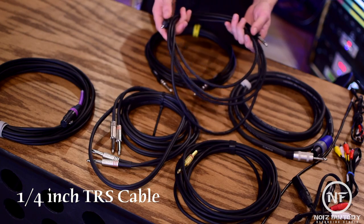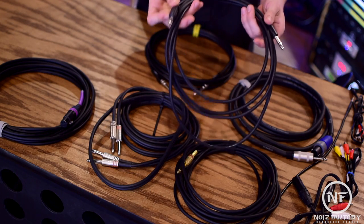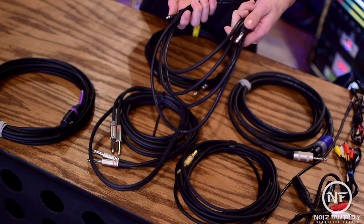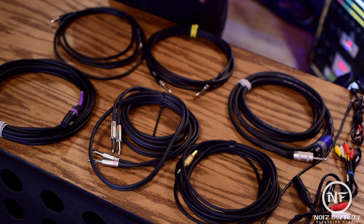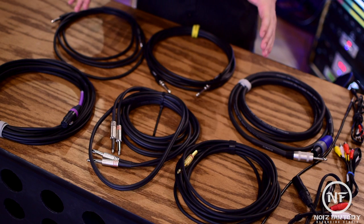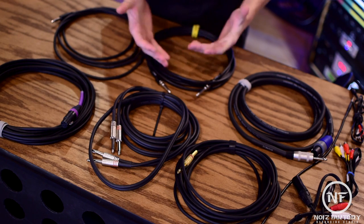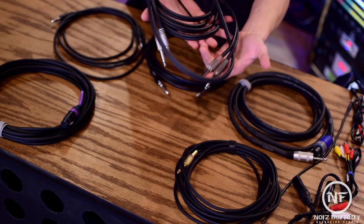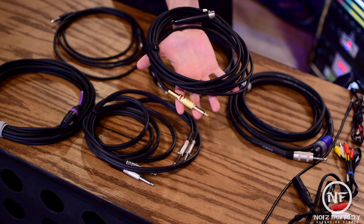Quarter-inch TRS cables, or tip ring sleeve cables, are a lot like TS cables, except these are stereo cables capable of carrying a stereo signal. The TRS cable also has two black rings instead of one and is a balanced cable. TRS and XLR are the two most common balanced cables you're going to find at any studio. You don't often see a stereo set of TS cables — it's very rare that you'll need an unbalanced stereo quarter-inch instrument cable, as most amps and instruments are mono. Which is why I would advise simply using TRS cables.